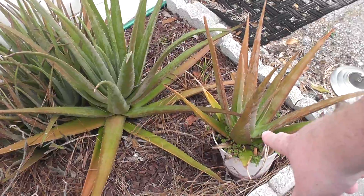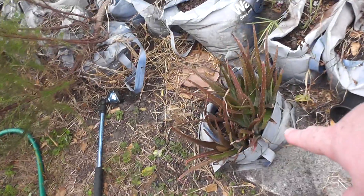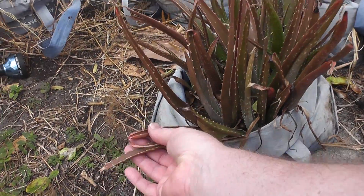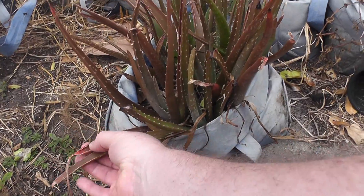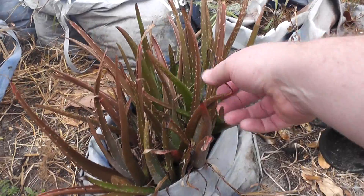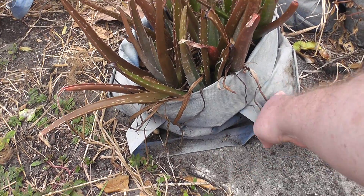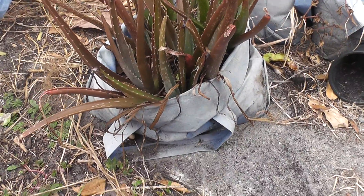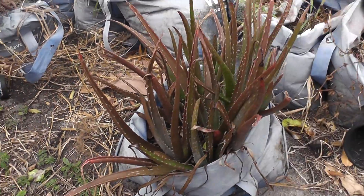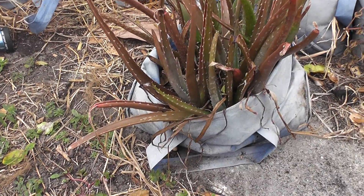I took the pups from this one and put them in this bag, and this is why I say the more water they get the less red they seem to get — and it's a sun thing too obviously. But these are much redder than the next ones I'm going to show you, and it's the mesh bag here, so I need to replant these and pull them out of this bag.